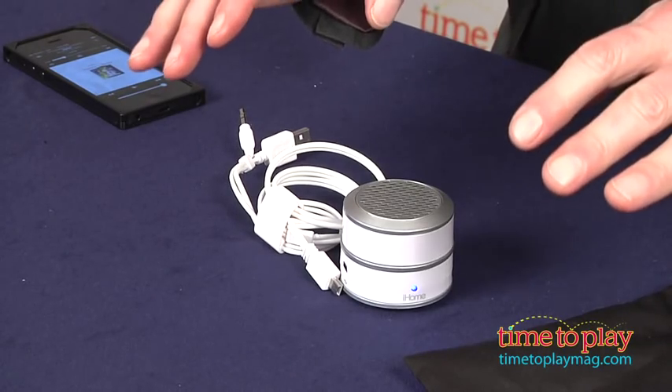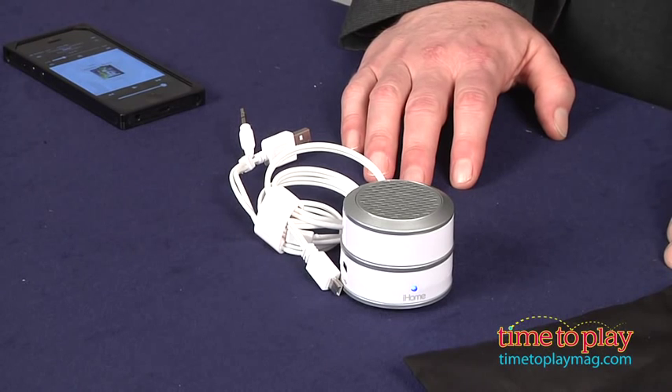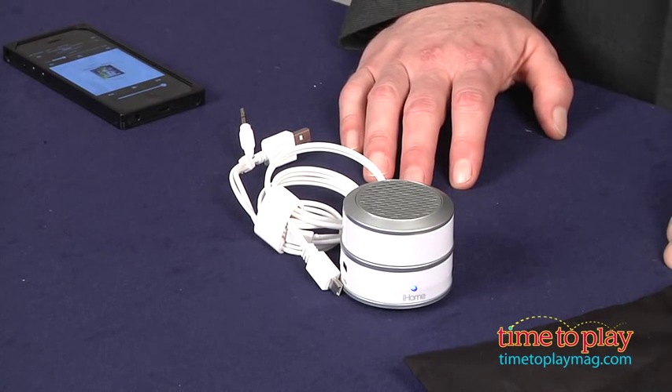Now, it's not going to sound like a symphony hall or a rock concert, but the sound was very satisfactory and even has some decent bass. This is for all ages, and it's a fun accessory that adds a little light-up style and a lot of portability to your music experience.